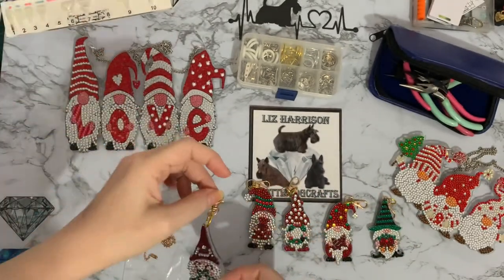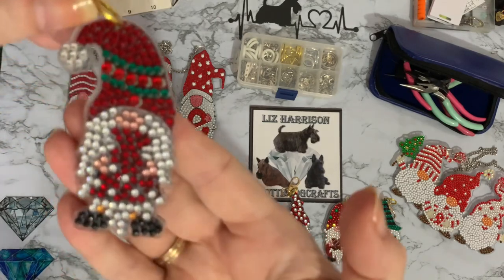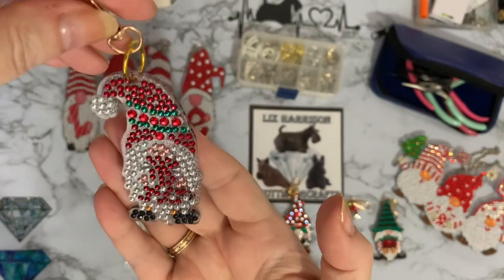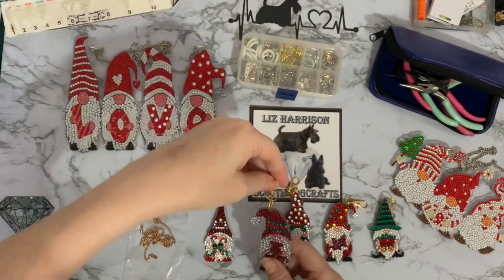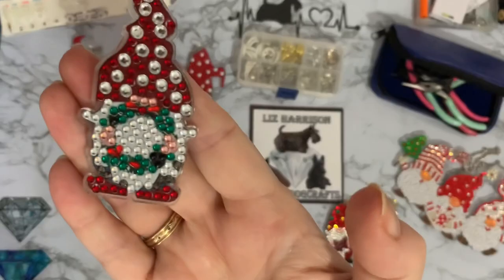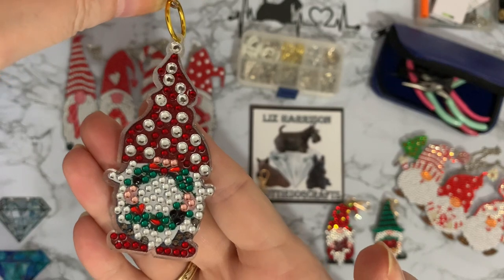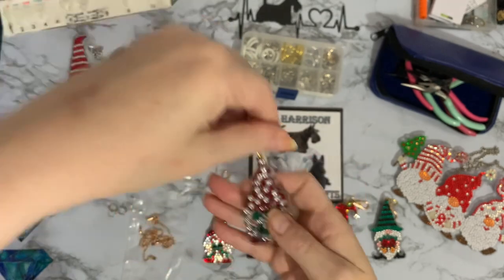This second keyring — I still think it looks like a little girl. I know it's a present it's holding, but it just makes it look like a dress to me. All three are completely diamond painted and will need to be sealed. I think that third one is my favorite — I just love the little bobbles on the hat and the little wreath just shows up so well considering how small it is.